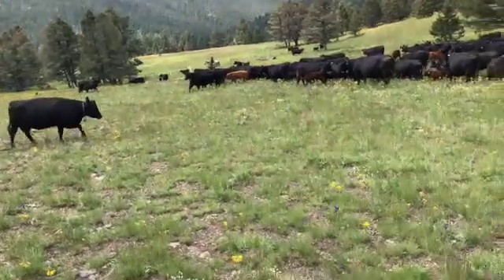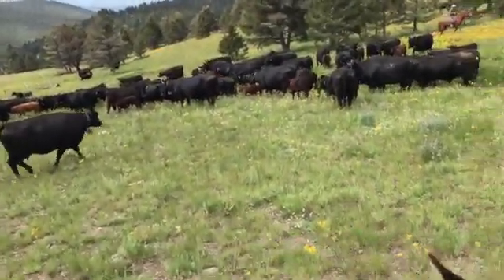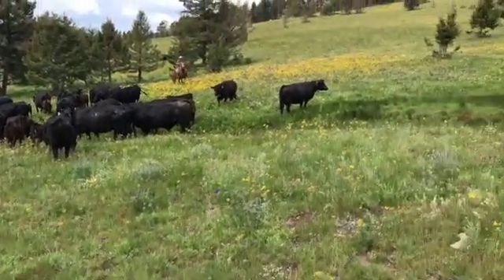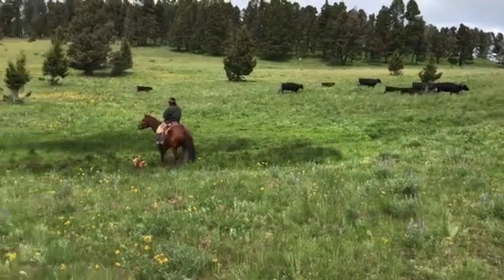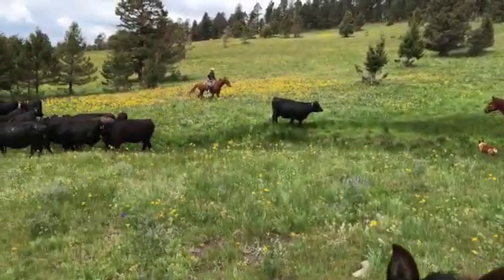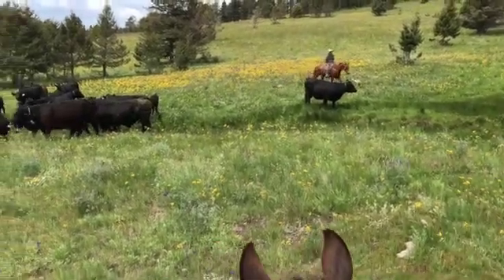Getting them all paired out, finding their babies before we let them loose on the mountain. Those ones all have their babies and they're headed to eat.